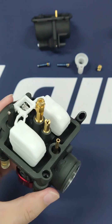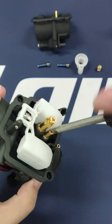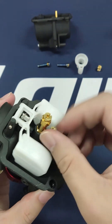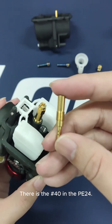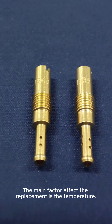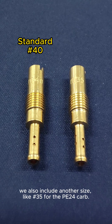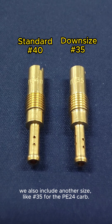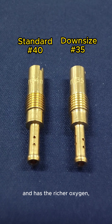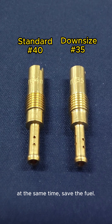The standard pilot jet in the PE24 is number 40. The main factor affecting replacement is temperature. Besides the standard size, we also include another size — number 35 — for the PE24 carb. When it's at a higher temperature and has richer oxygen, you could replace it to boost the performance of accelerating and at the same time save fuel.